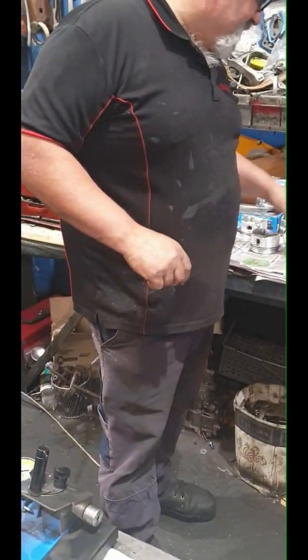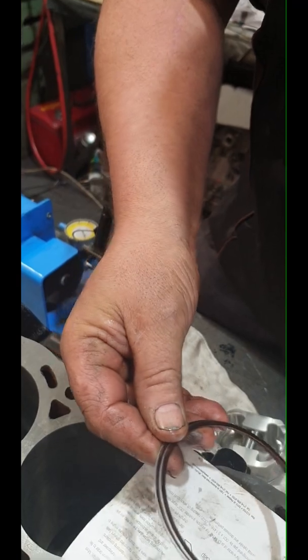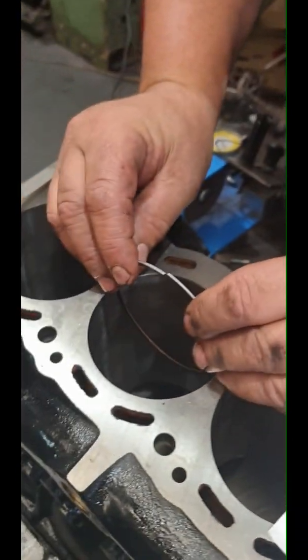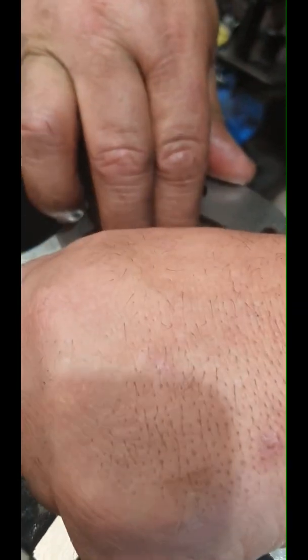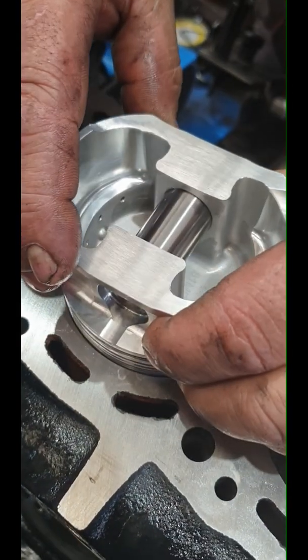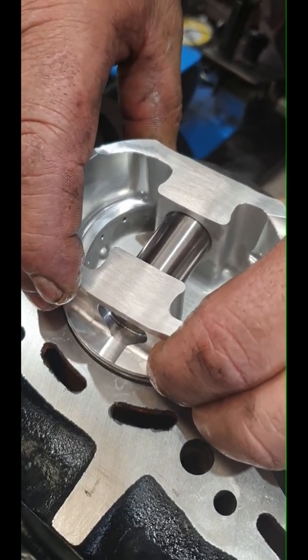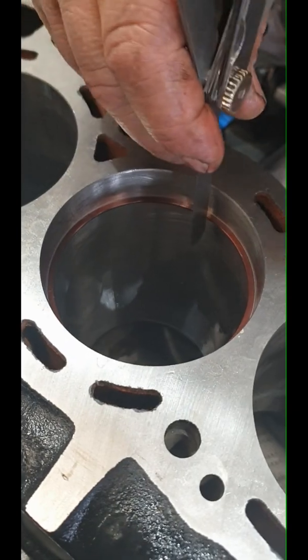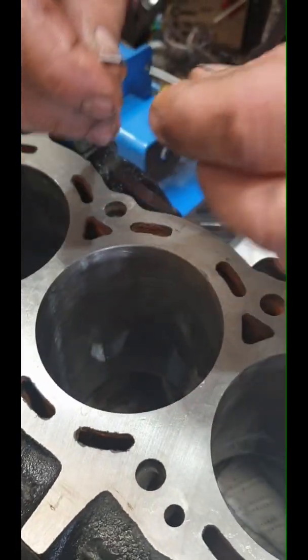But the compression rings - different story. We have to gap them because they're too tight. It's not good. Remember I spoke about the rings - if you've got them too tight, it'll actually rip the top of the piston off. So we're going to level it, check it - I can't get the feeler in there, so we have to grind them.